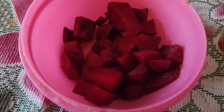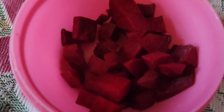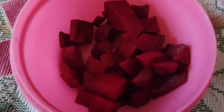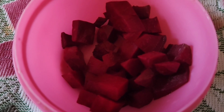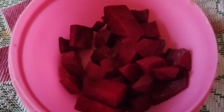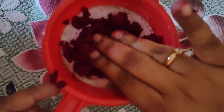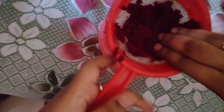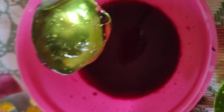Our first ingredient is beetroot juice. I will make half beetroot slices and grind it. If you grind it in the mixer, filter it to separate the pulp. That juice is the important part. Please use this recipe.